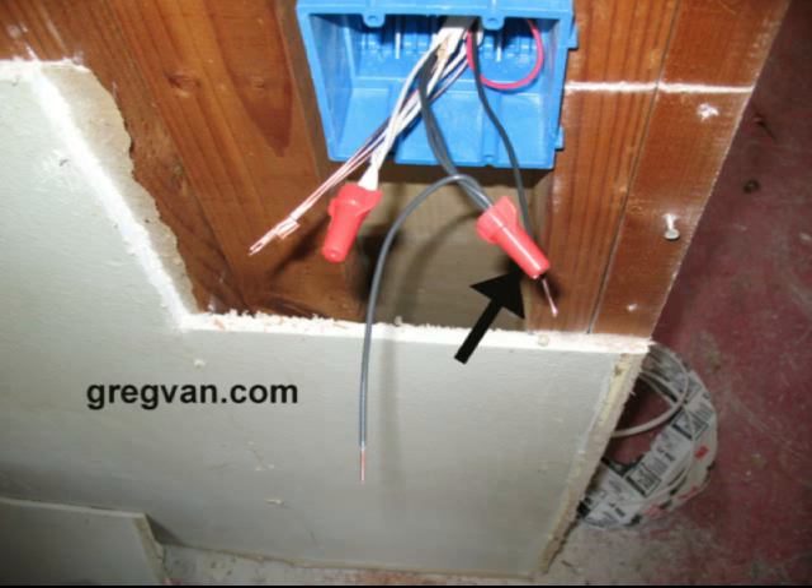Now we are looking at the hot wire. That red thing at the end of the wires is a twist connector — you simply twist them on and twist them off. But make sure the electricity is off before you ever even think about messing with these things.